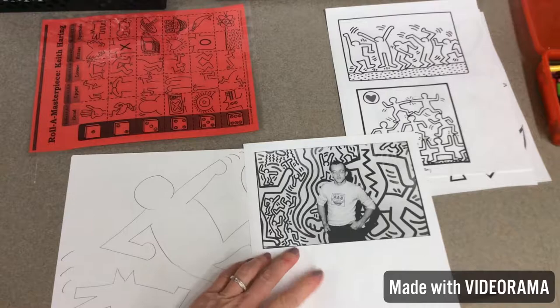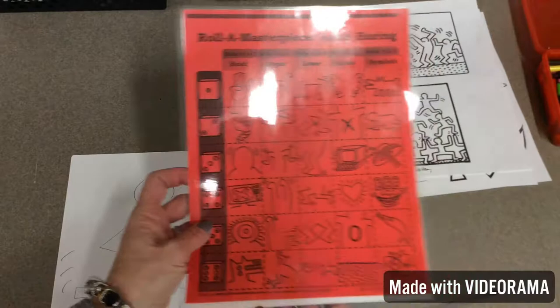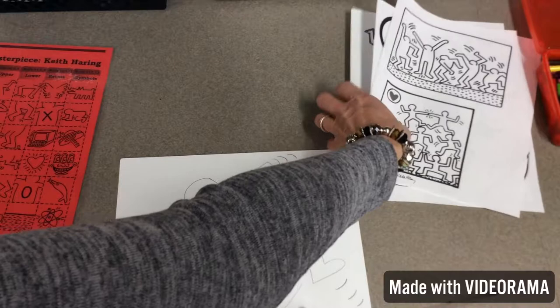Hello first graders. We've been talking about the artist Keith Haring. I showed you a video on him. He's an abstract artist and you did the game that I got off Teachers Pay Teachers, and your drawings look great. I asked you to keep them so you could use them as a guide. I even said that you could trace your own artwork because it is your artwork.